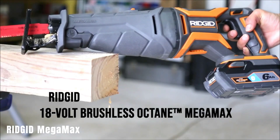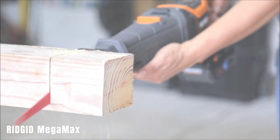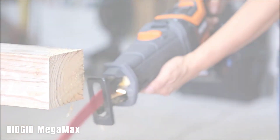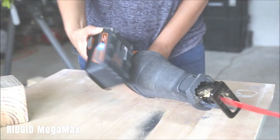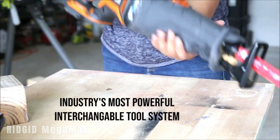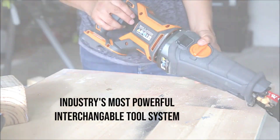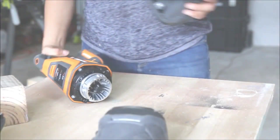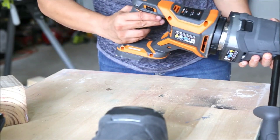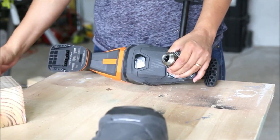Rigid Megamax. The Rigid Megamax is a versatile brushless base that can accommodate a variety of tools, from reciprocating saws to rotary hammers. It offers a compact solution for professionals like restorers or electricians, with a powerful yet lightweight design. The base can securely fasten tools in four directions, and an audible beep and indicator light guide the user. The base is sold separately for $140, or you can purchase it as part of a tool set for $400.